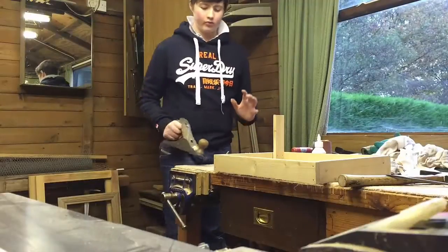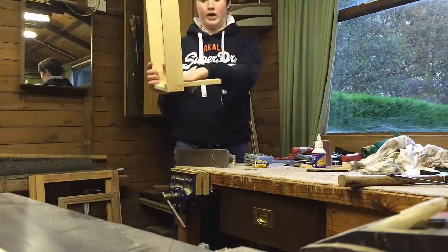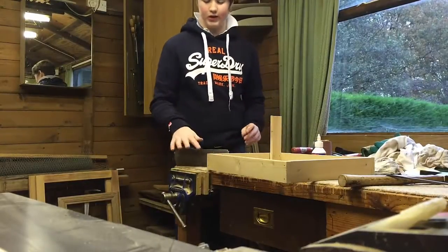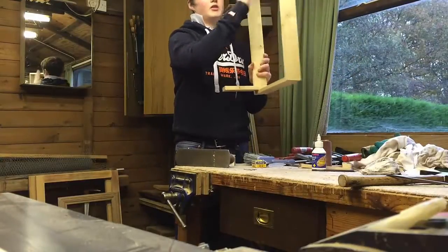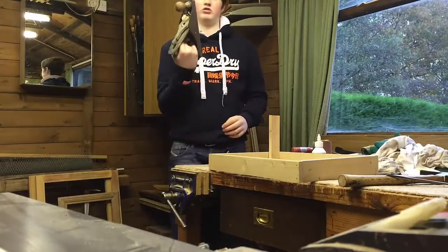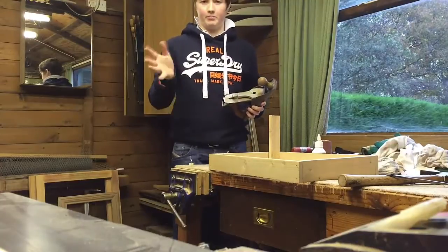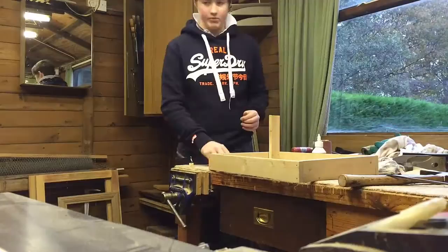Okay, so now with the crate, this is the situation we're up to. Firstly, you may want to just plane the tops of your crates to get them all flushed and nice. For this you could use a hand plane, a block plane, whatever you have.